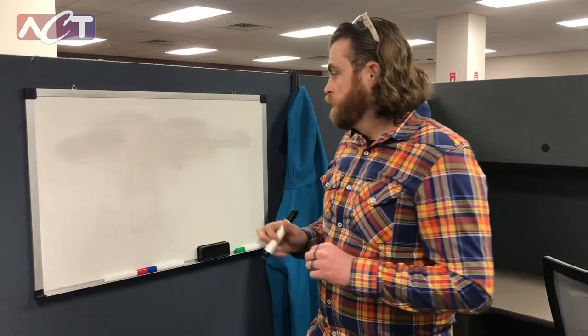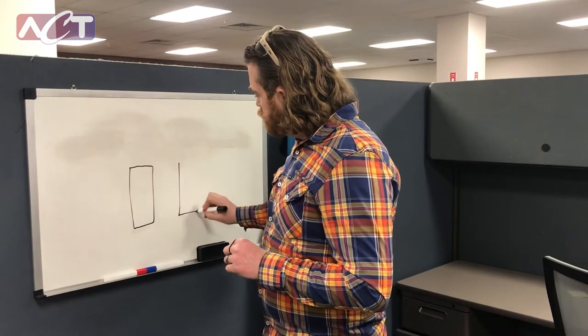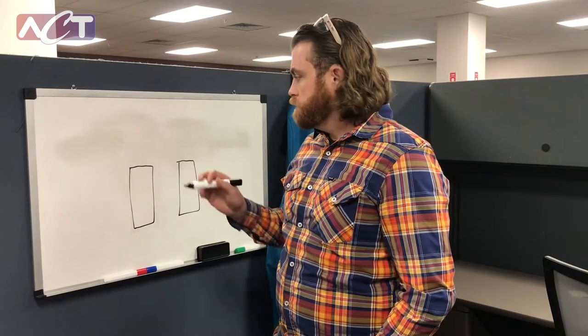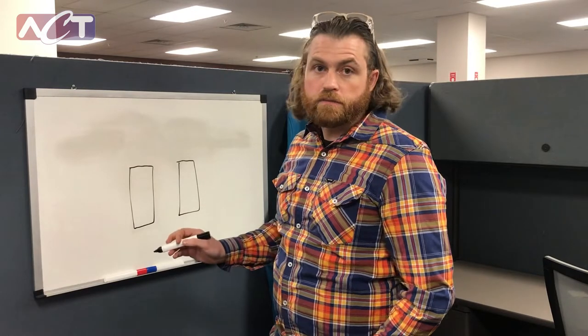Hi, I'm Talon Kephart, a product development engineer at ACT, and I want to talk to you today about our wraparound heat exchangers. Our wraparound heat exchangers provide additional dehumidification as well as enhanced reheat for the air conditioning system of your building.